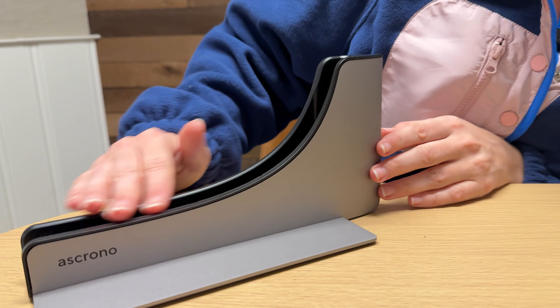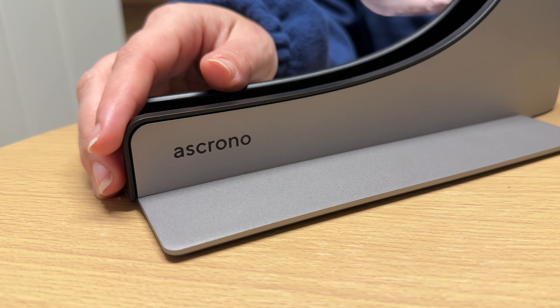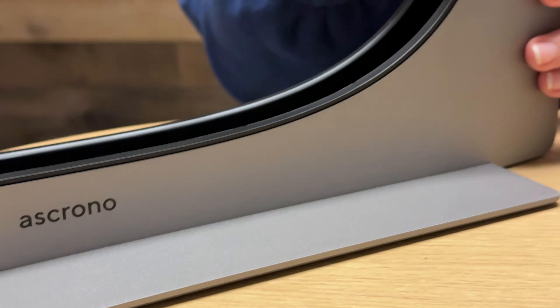This is the Ask Chrono MacBook docking station. Look how stunningly sleek this thing is — it looks beautiful but it's also super functional.